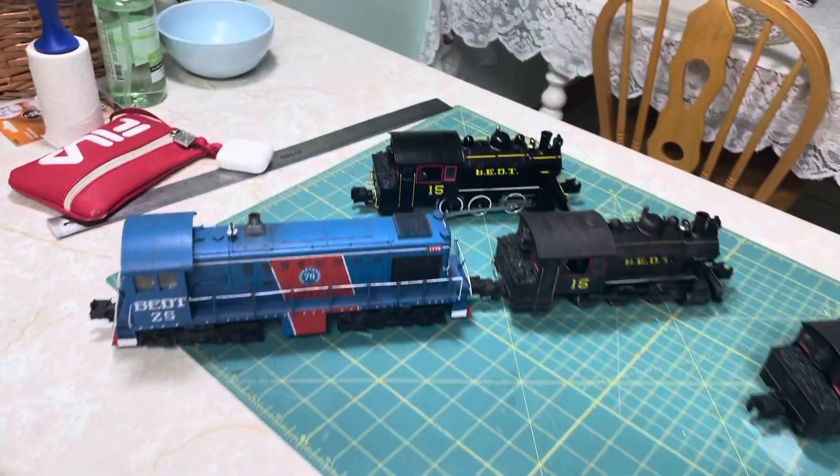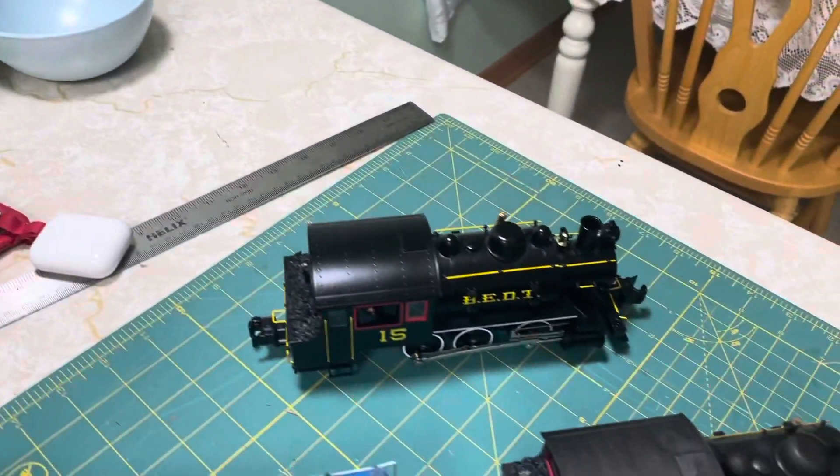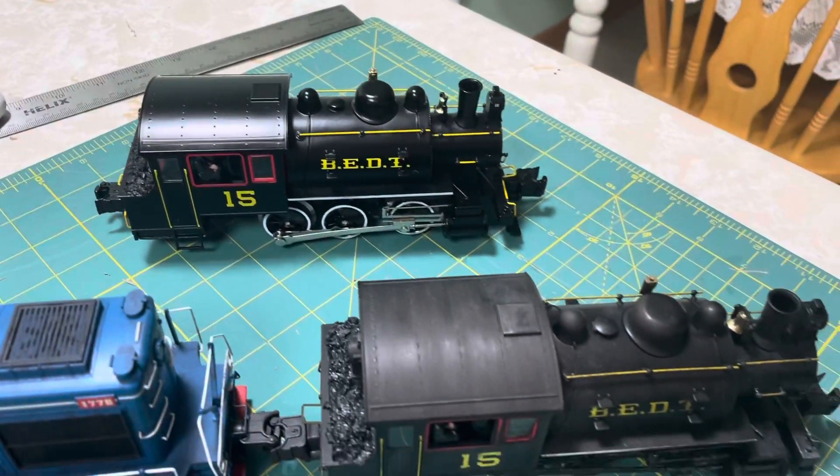Hello YouTube, it's DJ's All Gauge Trains and that's Bob the Cat doing what he does best, which was eating. What I want to show you in this video is all of these Lionel Lion Chief 060Ts.